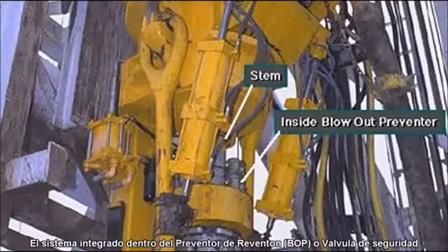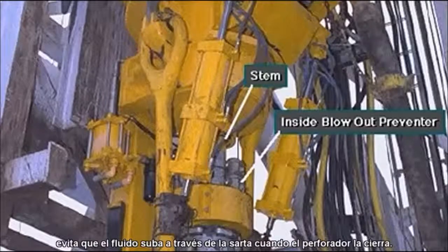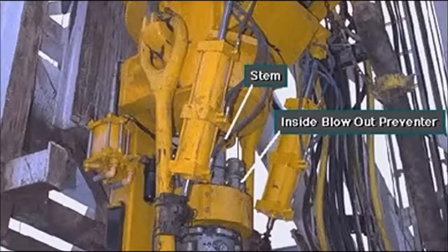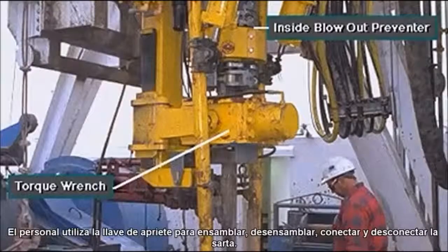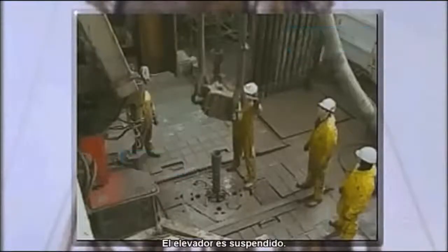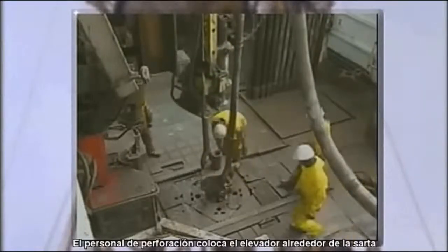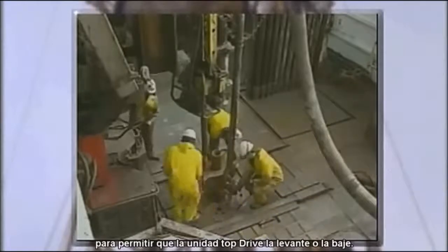The built-in inside blowout preventer, IBOP or safety valve, keeps fluids from back-flowing up the drill string when the driller closes it. The crew uses the torque wrench assembly to make up and break out connections along the drill string. The elevator links suspend the elevator. The rig crew latches the elevator to the drill string to allow the top drive unit to lift it up or down.